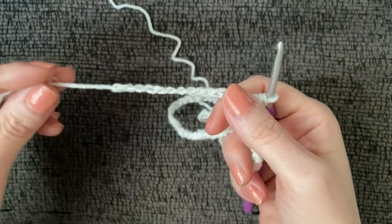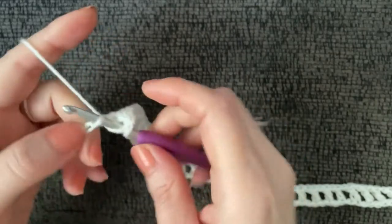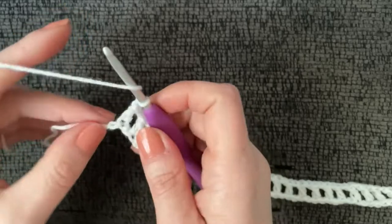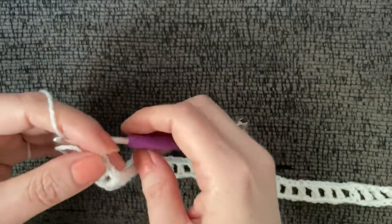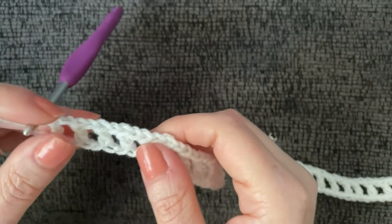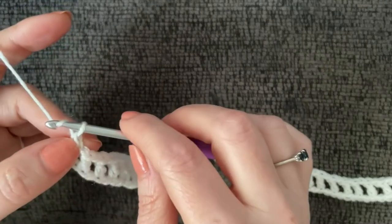Just coming to the end of row one — worked a double crochet, chain one, skip one, double crochet, and that leaves me with two stitches on the end, so I chain one, skip one, and work a double crochet in the last stitch. This has a two-row repeat. The difference is how we start and end each row — what I'm calling the chain-three row and the chain-four row. We just finished the chain-four row.